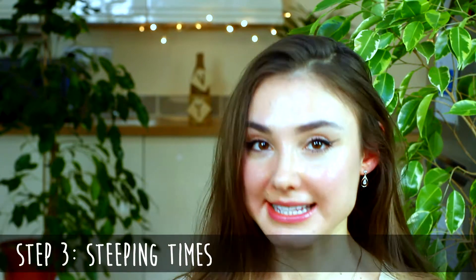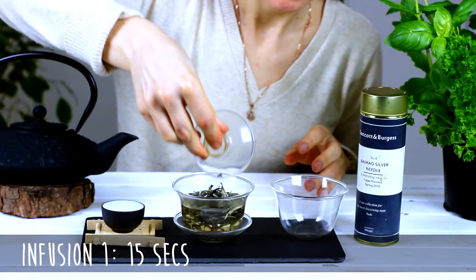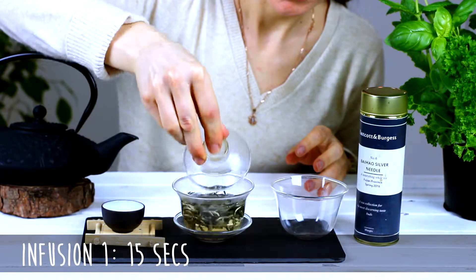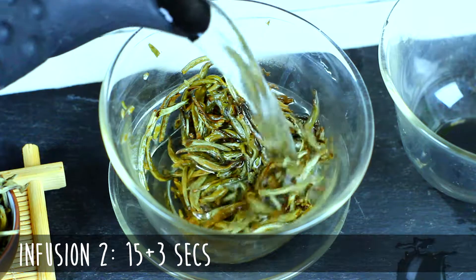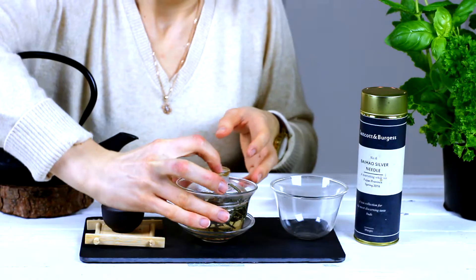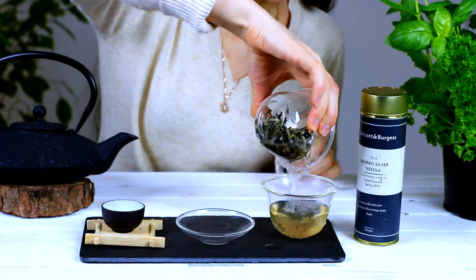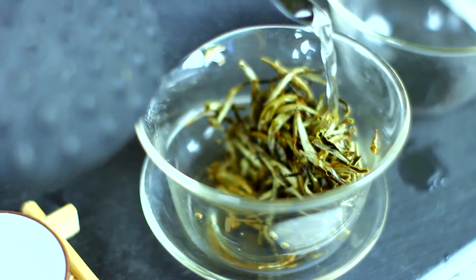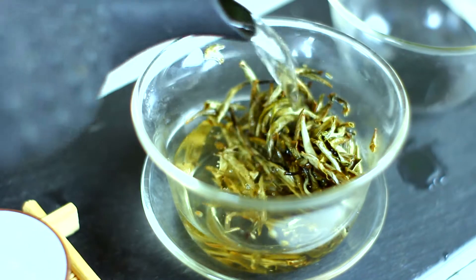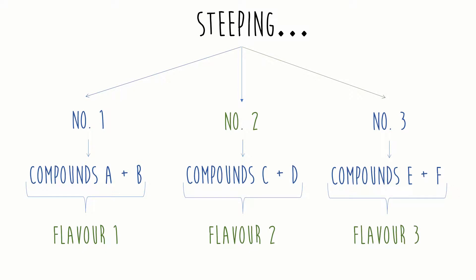And the third step is the steeping time. Yes, you've guessed it, this also depends on your tea. But to start with, I will brew the first infusion for about 15 seconds and then increase the steeping time by 3 seconds with each subsequent brew. Loose leaf teas can and should be re-steeped. I generally re-steep my green tea at least three times, whilst black teas, white teas, oolongs and puerhs can be re-steeped even more. There are some black teas which I love to re-steep up to 10 or 15 times. Each subsequent steeping releases different aromatic compounds, meaning that your loose leaf tea might taste very different with each brew.